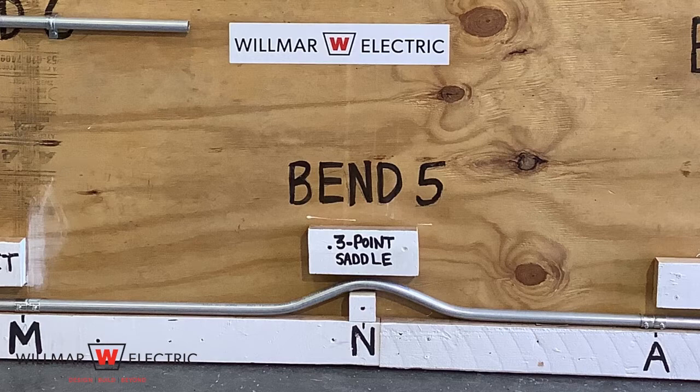Step one is to determine the distance to the object and the height. Determine how far the center of the object at point N is from point M. Next, determine the height of the object. These measurements will provide the necessary information for making a proper bend.